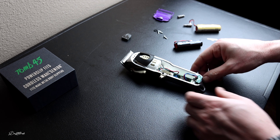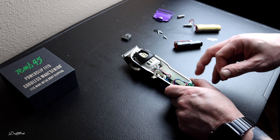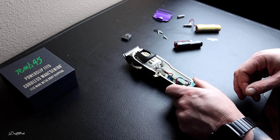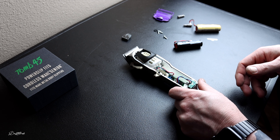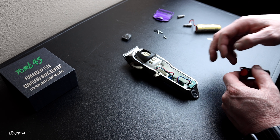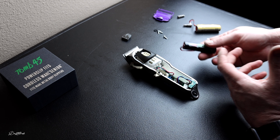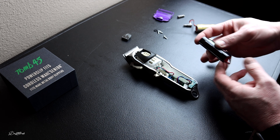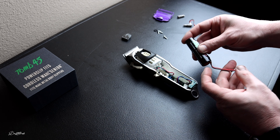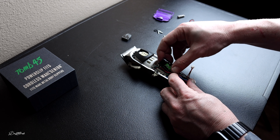We have our Tomb 45 eco battery, and this thing will take your Wahl Senior to the next level. So I know I said this is a brand new clipper, however I did use it for a day just to check it out, make sure everything was running good — so it does have some hair in it. I was waiting on my stuff to do the mod.